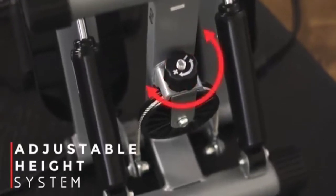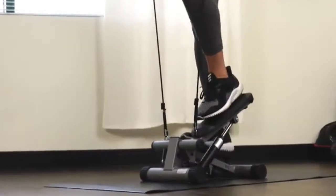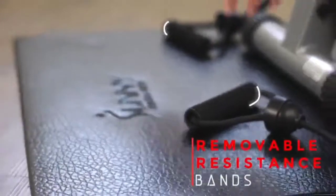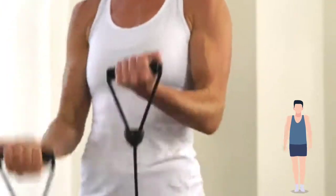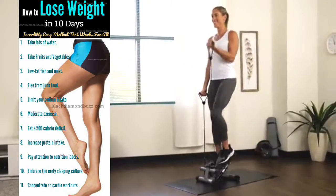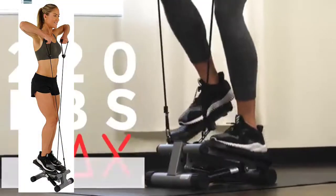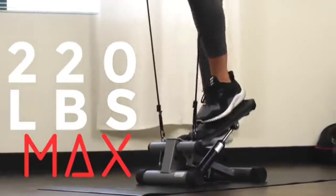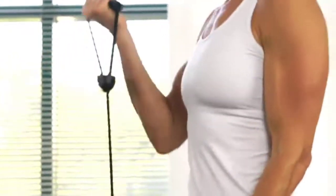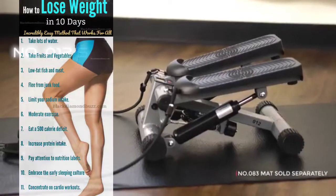Change the intensity of the exercise by adjusting the height of your steps at the bottom of the stepper. Take your workout to the next level with the removable resistance bands — tone your core, shoulders and arms while you step for a full body workout. Track your workout duration, step count and total calories burned with the digital display. Feel safe and secure on the sturdy steel frame that supports up to 220 pounds. Start your cardio workout with the Mini Stepper by Sunny Health & Fitness.